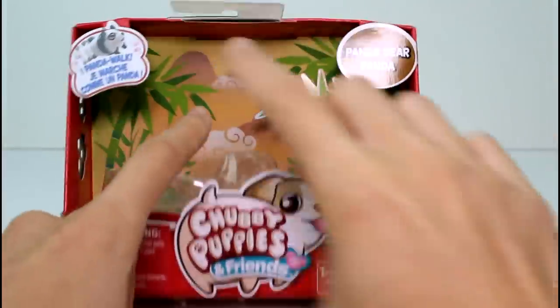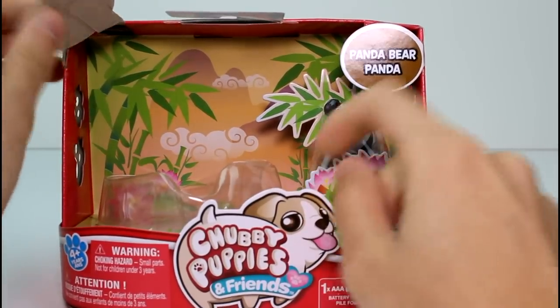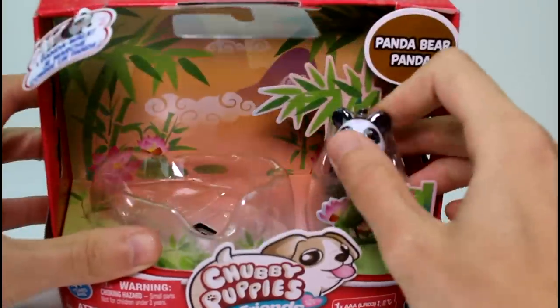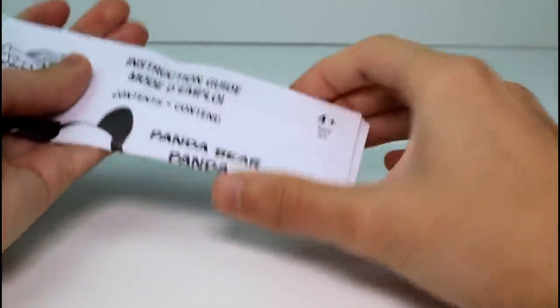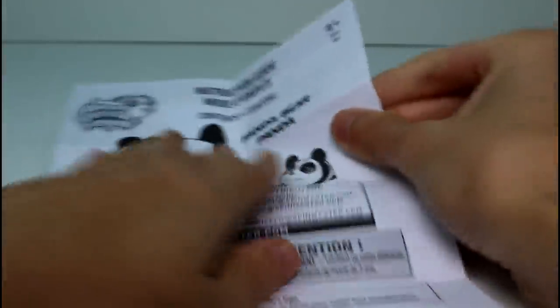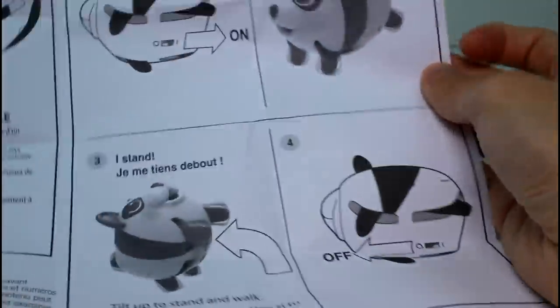I just want to note that I love this artwork. They did such a good job — look at all the bamboo and stuff. I have to cut the baby out and then we'll take a closer look. So of course we get an instruction guide, which pretty much just tells you how to install the batteries and how to make him stand and walk — all that fun stuff.